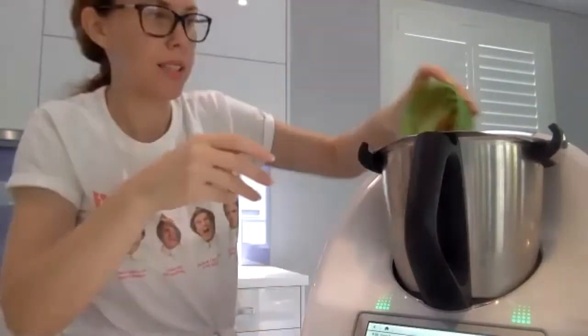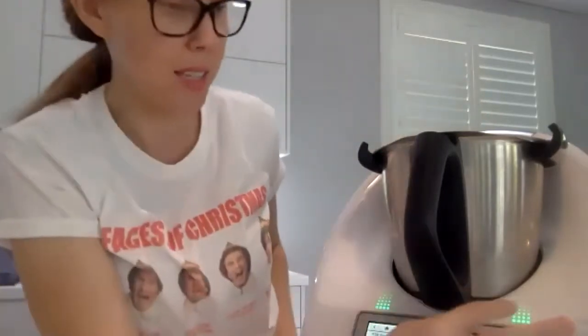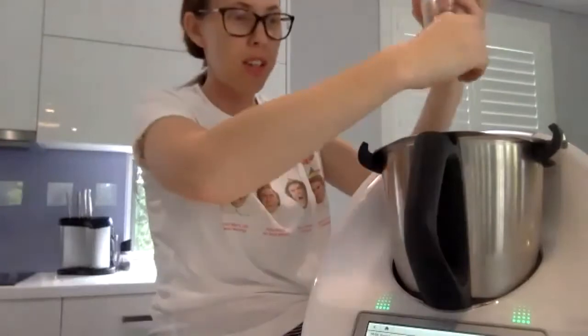I'll put those spices in. Making your own spices is a really great thing we can do in our Thermomixers. And just a pinch of salt. You may know that the salt in vegetable stock paste stops it from freezing hard in the freezer — salt does that.